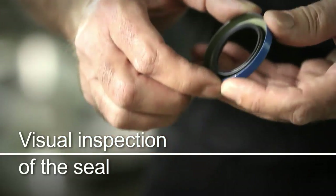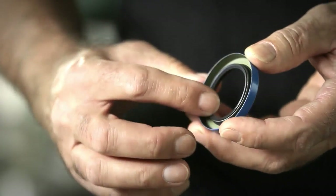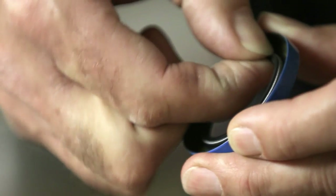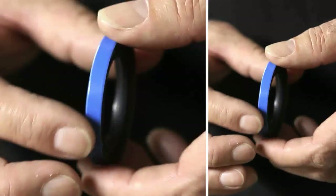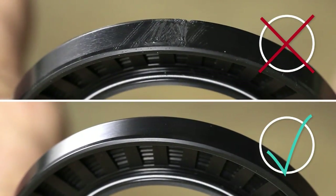Before assembly, the seal must be closely inspected for the following defects: no nicks or tears on the circumference of the sealing lip. If the seal includes a garter spring, check if the spring is placed correctly. The seal outer diameter shouldn't be damaged. Any damage disqualifies a new seal from use.